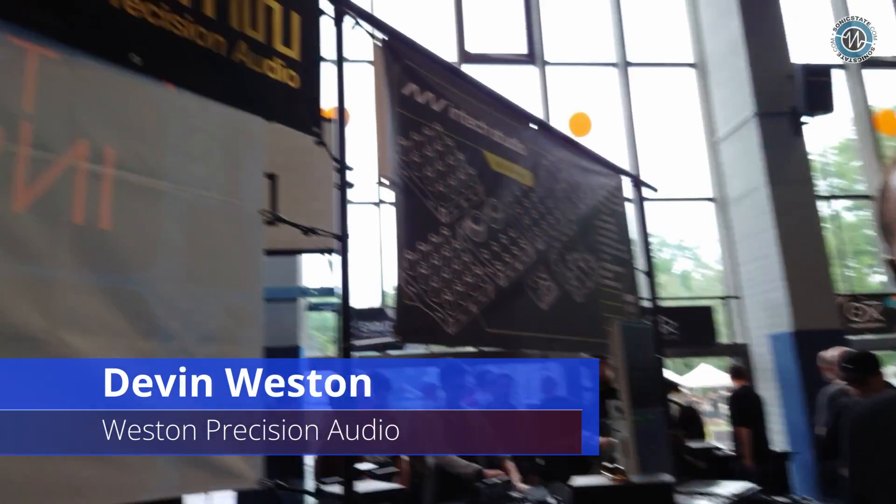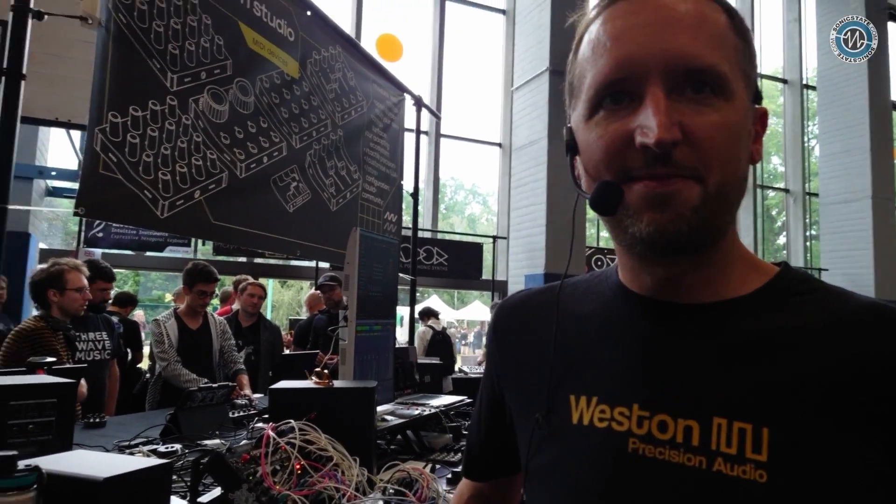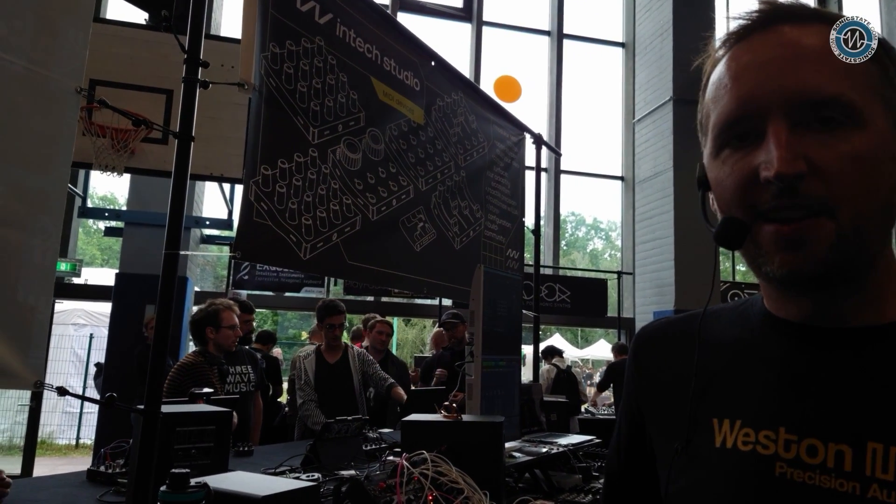We're here with Devin at the Western Stand. How's it going, Devin? Good, how are you? I'm good. What have you got for Superbooth 2024?